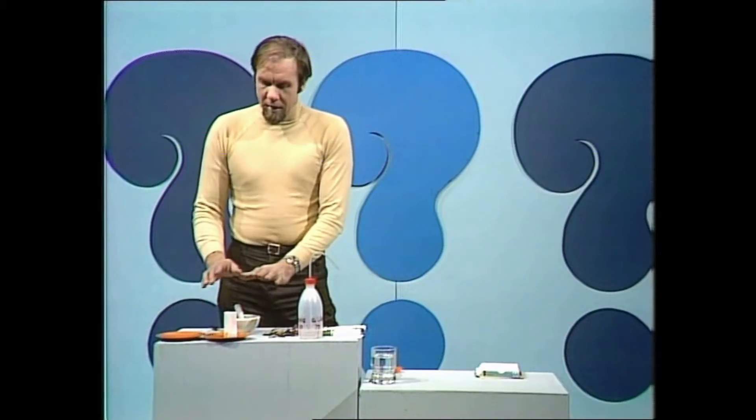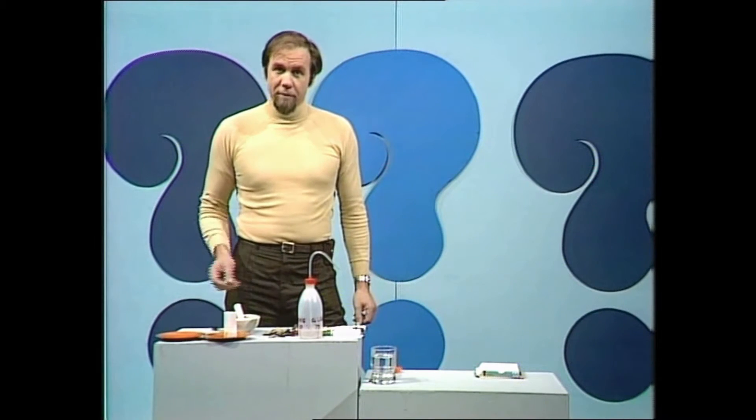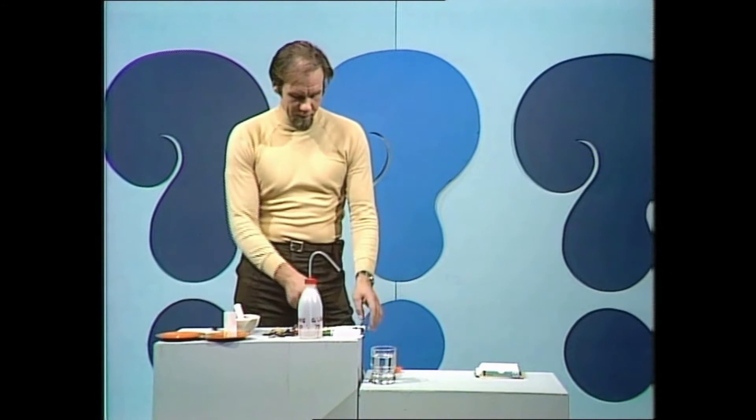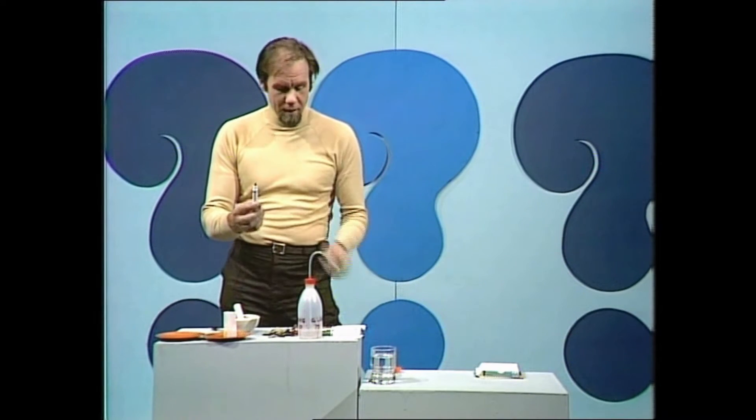The trouble is that this involves fairly dangerous chemicals that can blow up in your face if you've got a light around, so it's not something you could do at home. But you can do chromatography at home, and it's a very good way of finding out what colors are used to make black ink in a water-based pen, and here's how you do it.